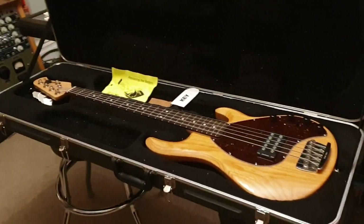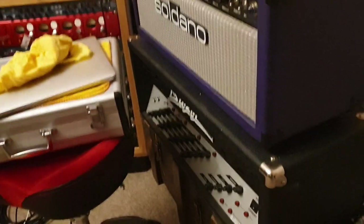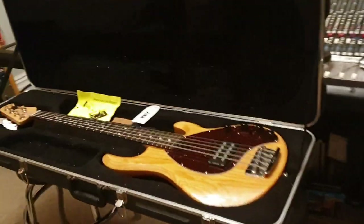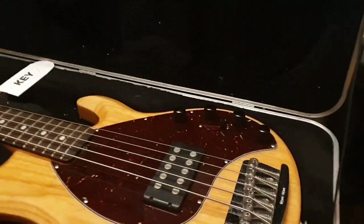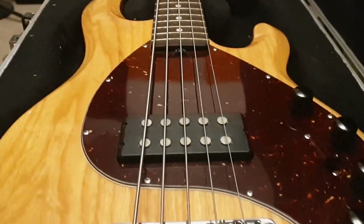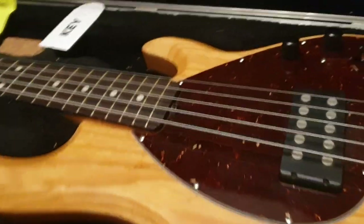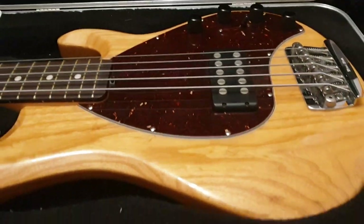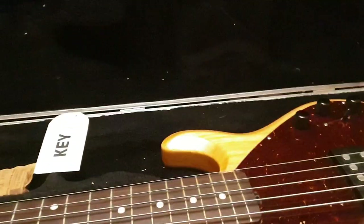Hey guys, what's up? It's your buddy Keith here again, live in the control room at Essex Recording Studios just outside London in England. Today I've got a killer bass to share with you guys. If you're new to the channel, click like, click subscribe — totally free, it costs you nothing. Come hang out with me and a bunch of other cool people from all over the world who like drooling over rare guitars, basses, and instruments and seeing cool videos from the recording studio here in the UK.